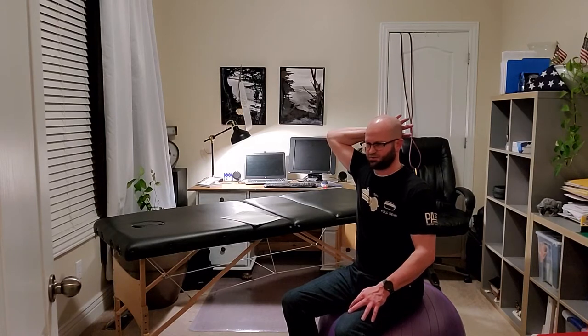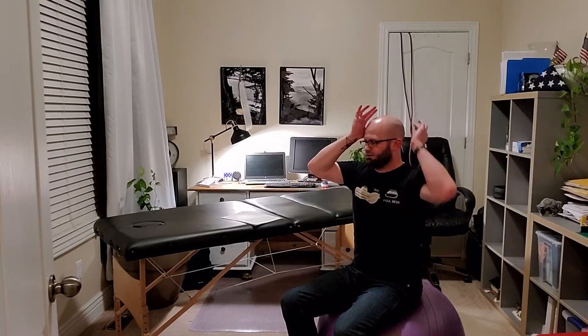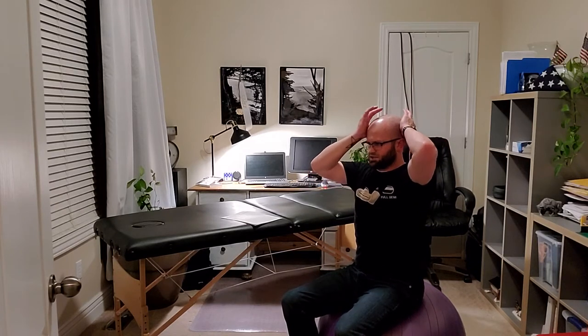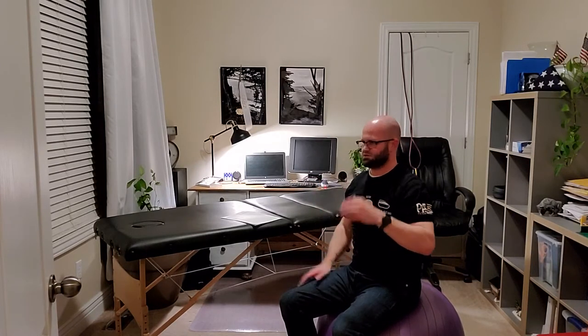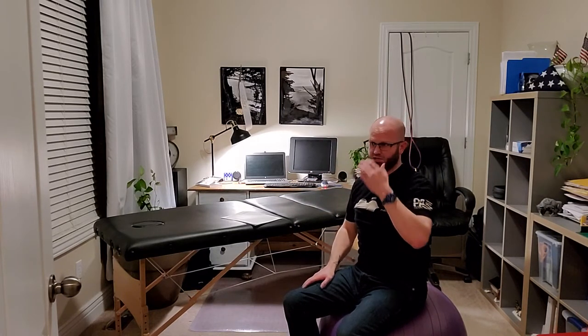For extension, we try to push them into flexion and they have to use their extensors to maintain neutral. For rotation, we can do either side - I'm trying to rotate them to the left so they use their right rotators to stay there. Trying to rotate to the right, I use my left rotators to maintain that position. All of these are typically done achieving an isometric contraction.